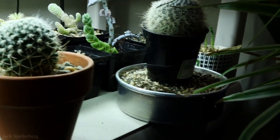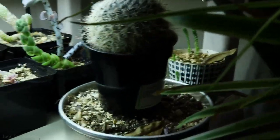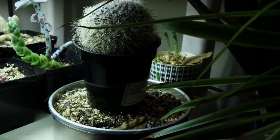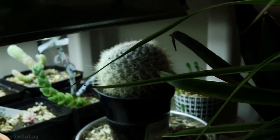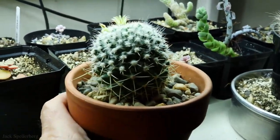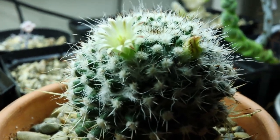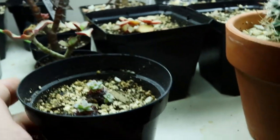Coming down to the third shelf — right over here is an unknown that was in the group of plants the lady from the garden center sent me. Then right here is an old lady cactus doing pretty well. In the front here is a silver arrows and it's actually got some blooms on it — let me get a little closer — it's got some pretty little pale yellow blooms that are super cute. That one's doing really well.